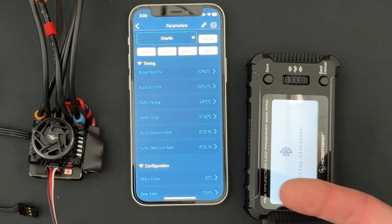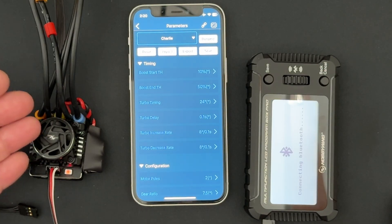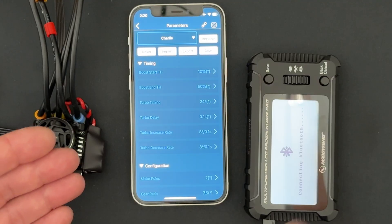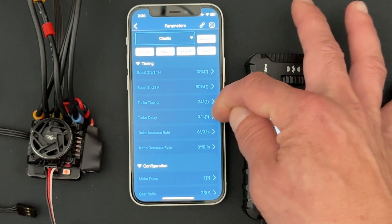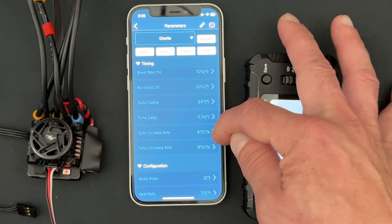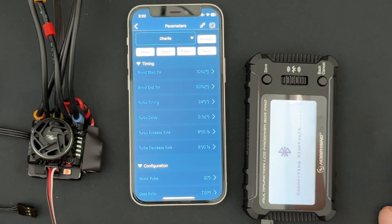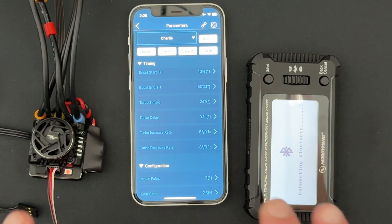In the turbo section, turbo applies at full throttle. Once you reach full throttle, there's a delay before it starts to kick in, and then the increase rate and decrease rate control how quickly it's applied. For example: 24 degrees of turbo starting to come on a tenth of a second after full throttle, applying at 8 degrees every tenth of a second — so it takes about three tenths of a second to apply the full 24 degrees (8+8+8), plus the initial one tenth delay.